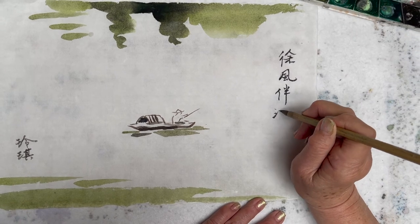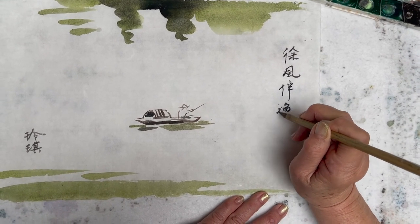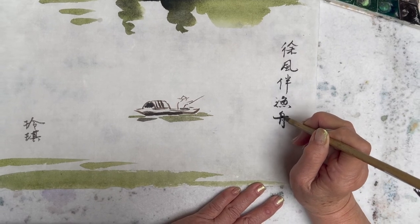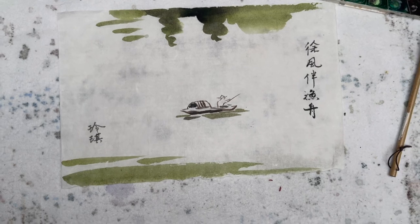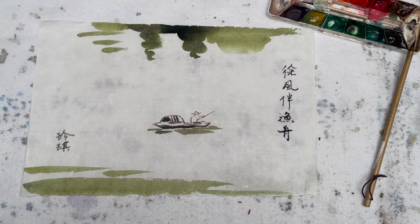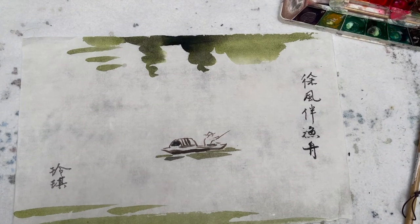The fisherman with the boat. Happy painting — we'll see you next time. Bye!